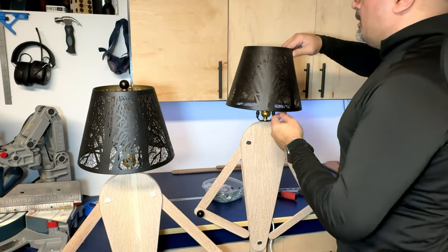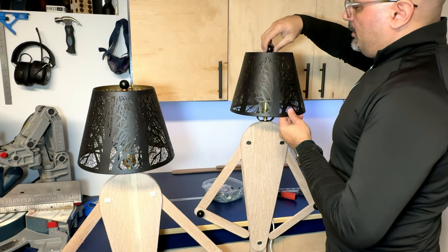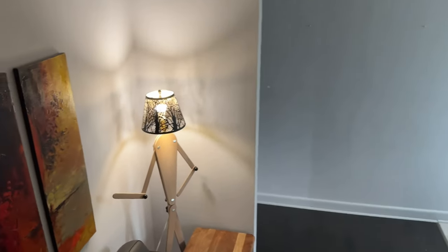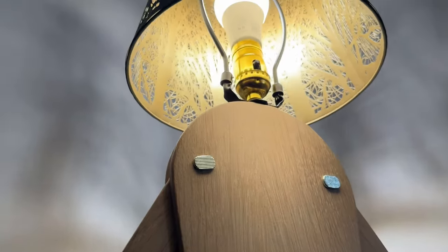With the lampshade being the final touch, I think I can finally call this project complete. What do you guys think? Does it look DIY? Does it look classy? It's not that difficult and I'm sure you can do it as well. Let me know your thoughts in the comments below. Thanks for tuning in — we'll see you guys in the next build.